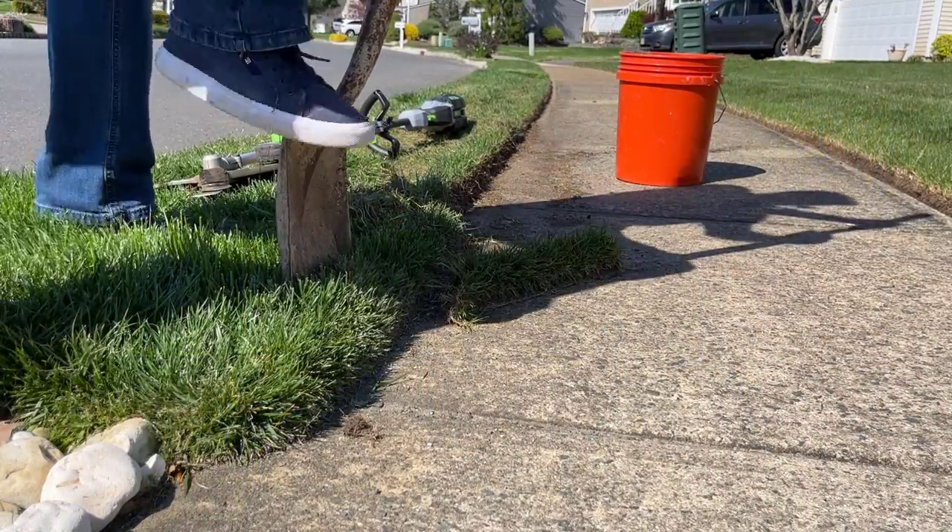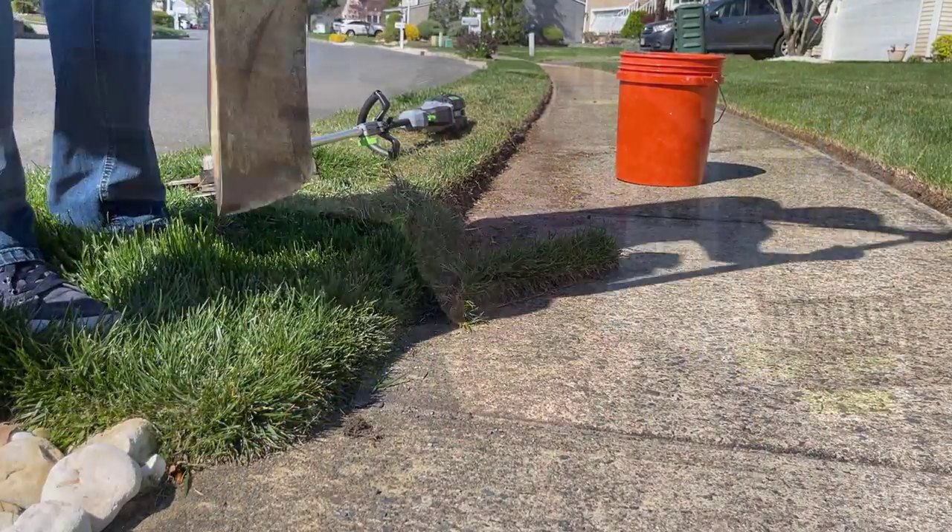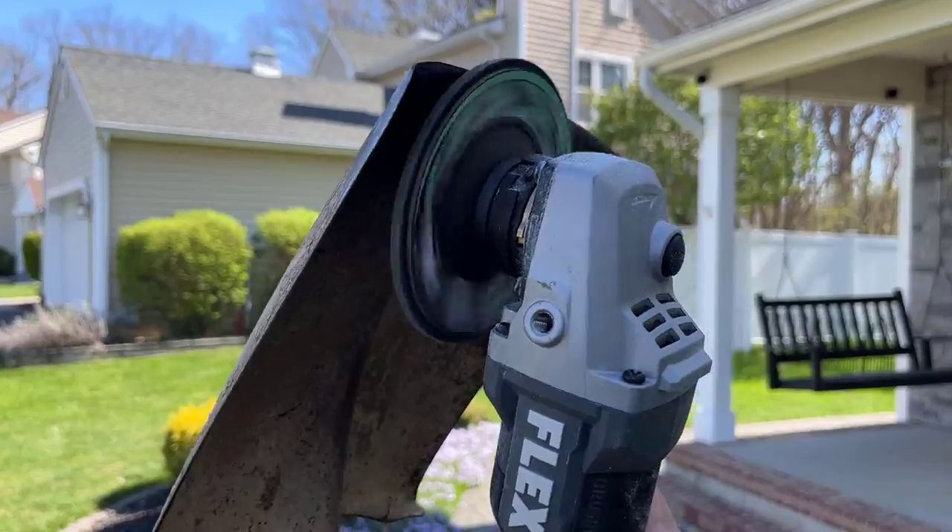If your sidewalks have been well maintained, you might be able to skip this step. If you've got tons of overgrowth, trust me, this shovel is going to be your best friend. Now the shovel you choose hopefully has a straight edge — that will help you keep a straight edge as you work along that sidewalk. Here's the pro tip: use an angle grinder or a sander to give that straight edge a really sharp tip. Trust me, it'll help you out.